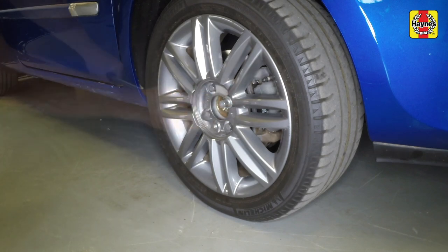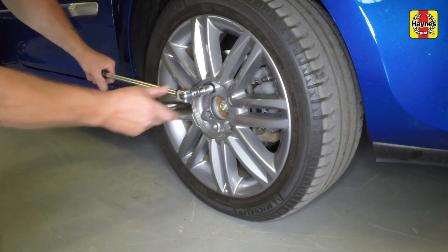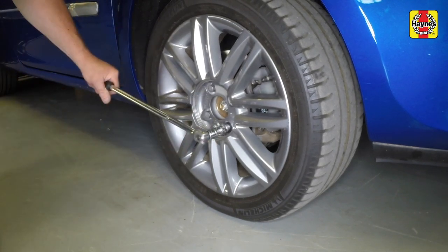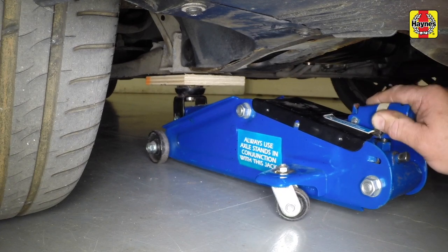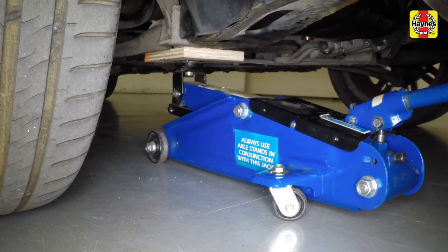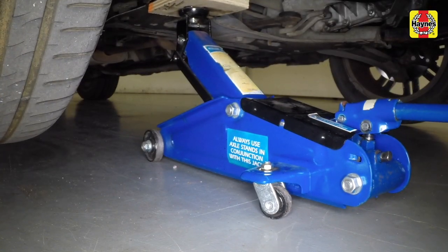Using the locking wheel bolt adapter where necessary, slacken each of the wheel bolts half a turn. Position the workshop jack under the lower arm front mounting point with a piece of wood on the jack head, then raise the vehicle until the tyre is clear of the ground.